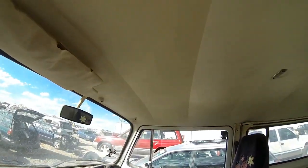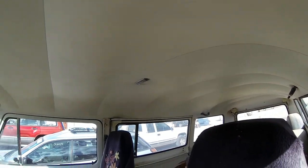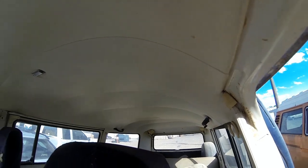Looking inside, the headliner is actually in pretty good shape. Someone was doing an economy kind of restoration or just trying to put it back on the road. You could probably get away with just leaving that headliner just the way it is.